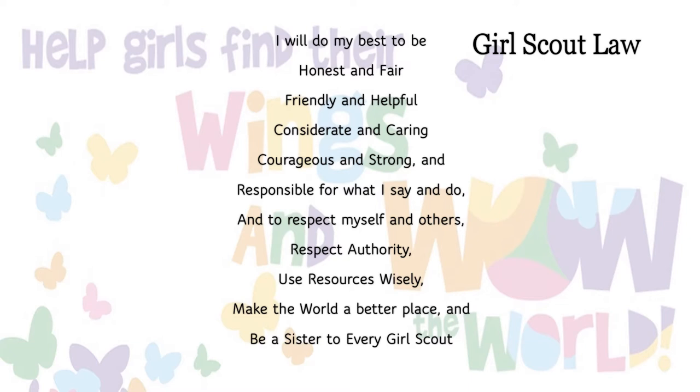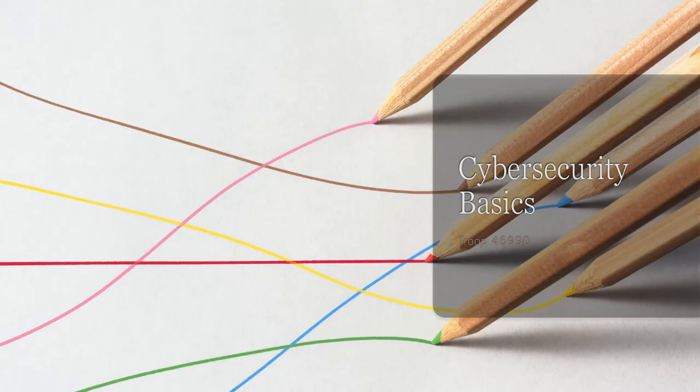You ready to move on to the badge? Let's go! Cybersecurity basics. When we have earned this badge at the end of this tutorial, we will know how computers work and how to stay safe online.